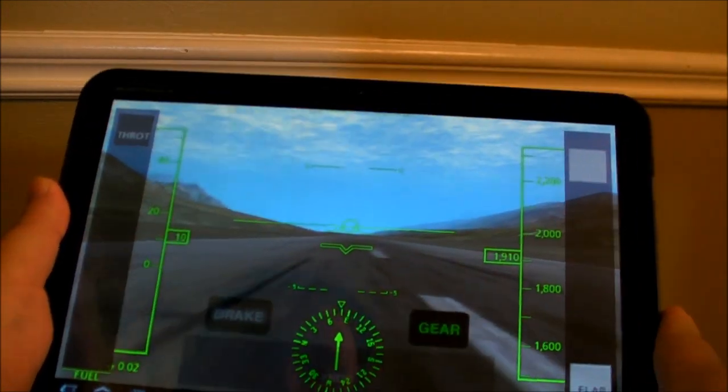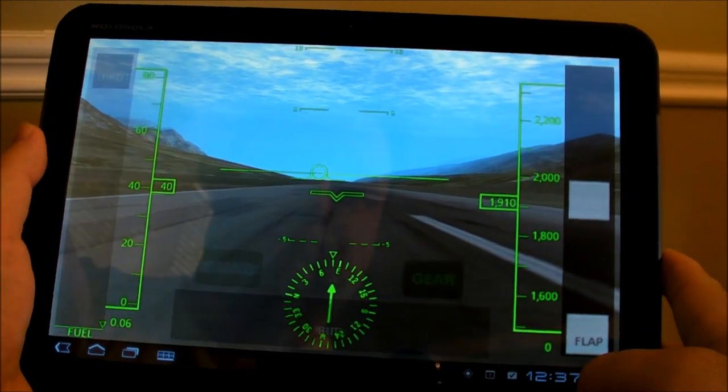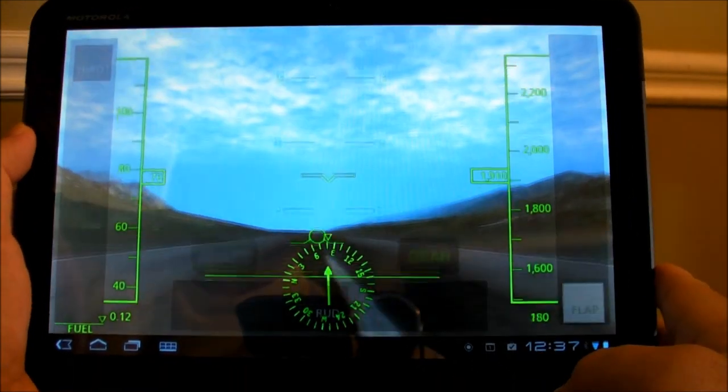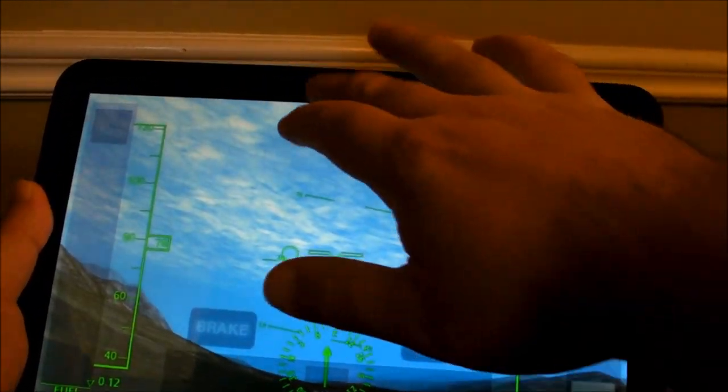If you haven't played it before, it's a flight simulator. Kind of not quite as fun if you want to do some actual fighting, dog fighting, shooting stuff down — though that's about to change.